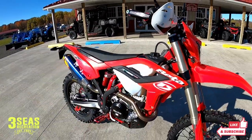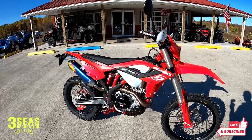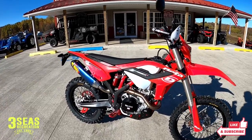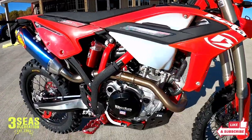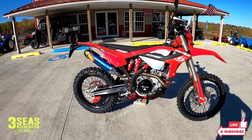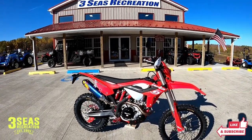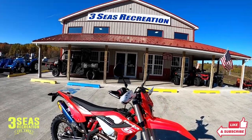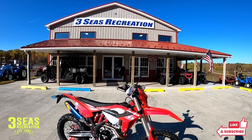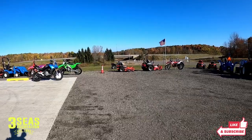We'll probably do a headlight video soon — grab a couple of different headlights, bring them in, and do some night riding to show you guys what differences there are and why you'd spend the money on it. Thanks for tuning in. This was Jared from Three Seas Recreation. We just built a really fun bike and we're excited. If you're looking for a new Beta or looking for parts, please consider giving us a call. We're Three Seas Recreation in western New York. Thanks.